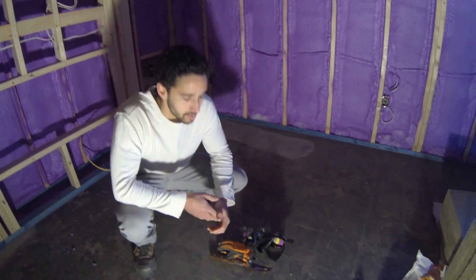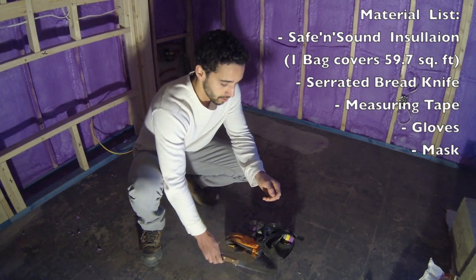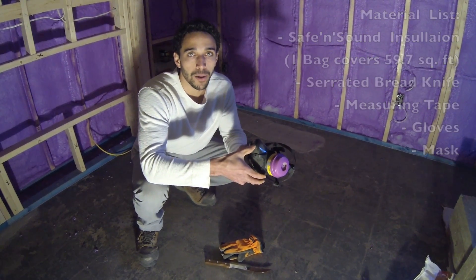Now what you're going to need to do the job is a long sleeve shirt, pants, a serrated bread knife — it's cheaper than buying the rock saw knife, you can get this from the dollar store — gloves and a mask. It doesn't need to be a filtered mask, it could also be just a paper mask.